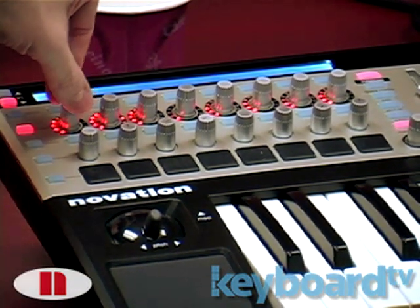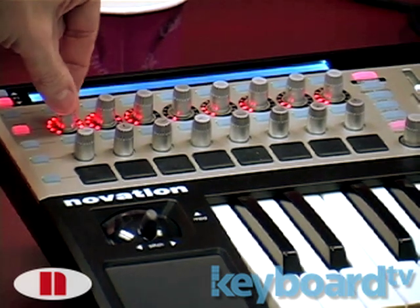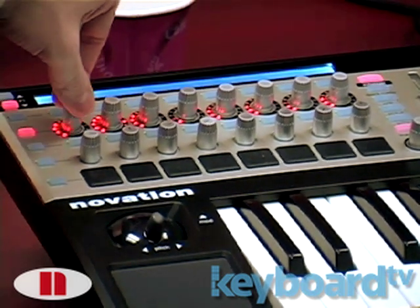Because you have these endless knobs here, and when you've got an endless knob, it's a really nice thing to have a collar with lights around it.